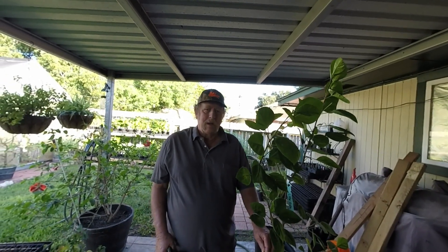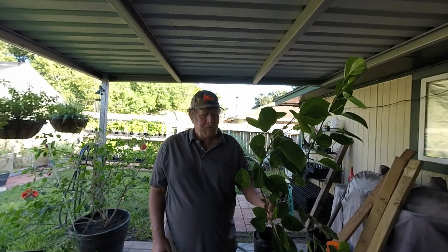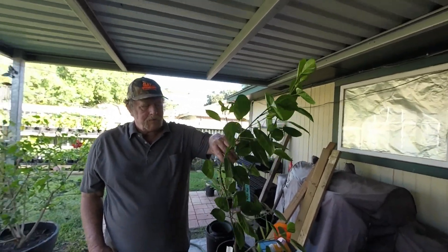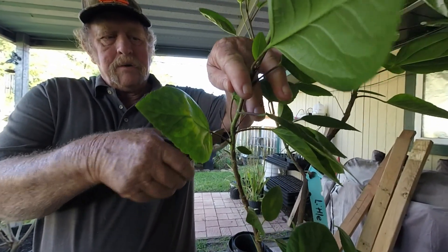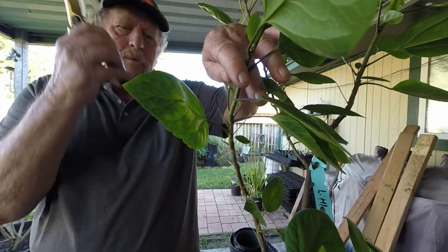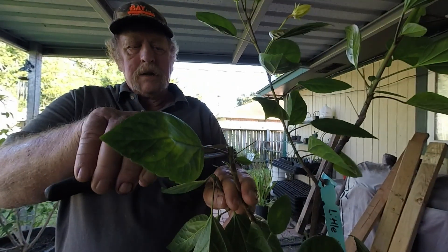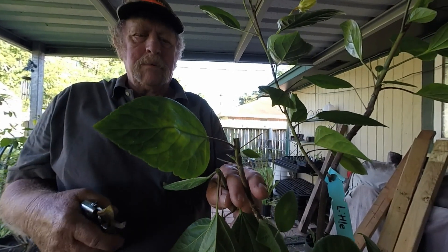The first thing you have to do is get your cuttings. This plant I'm going to get these cuttings off of is a Little Hula, and as you can tell this thing needs some pruning. So what you do first is pick out a leaf where you want to cut it — if you want it growing in or growing out, you just pick the leaf the way you want the plant to grow, and you cut it just as close above that leaf as you can. If you leave a little stub this long, it would rot and then it would cause a problem.